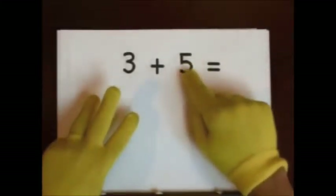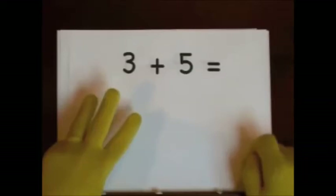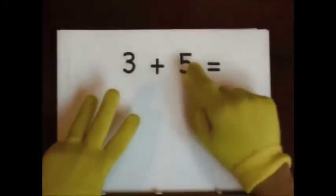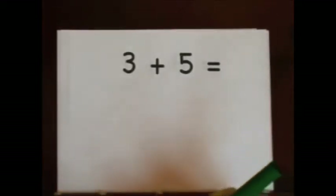One, two, three, four, five. Six, seven, eight. One, two, three, four, five. Six, seven, eight. So the answer is eight.